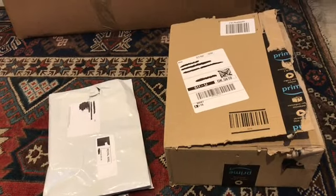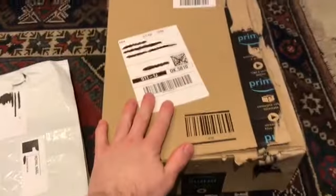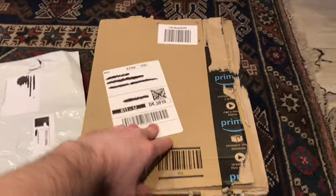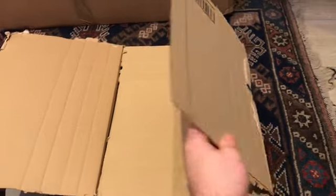Without further ado, which one should I go for first? I think I'm going to go for the big box. Why not? Are you ready? By the way, I would like to point out that even though I actually composed the wish list, I have no idea what these items are, because unless I notice which item is actually missing from the wish list, I really don't know which item it is. So what will it be?